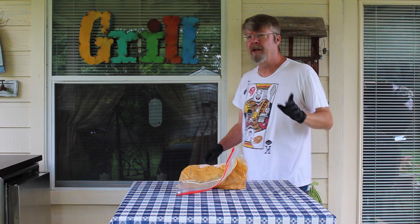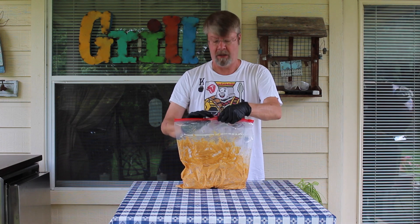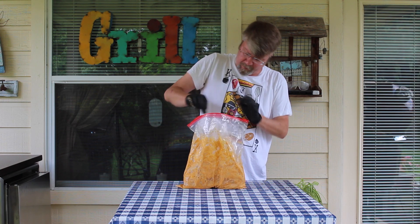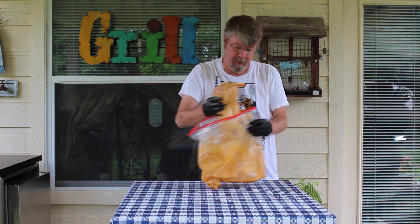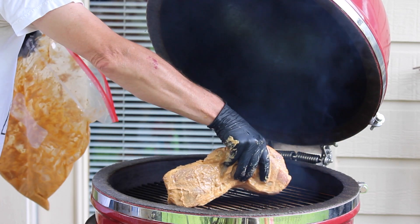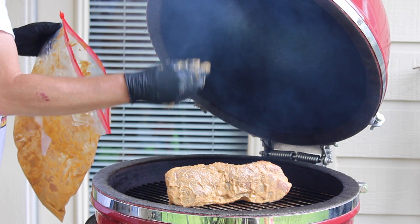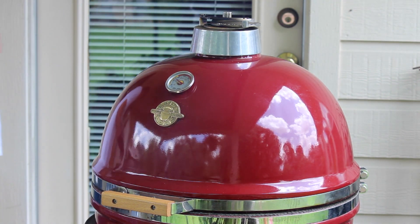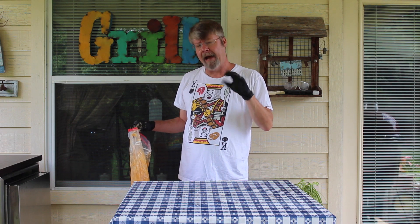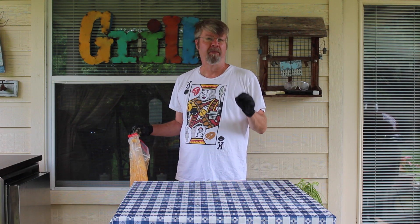It's running right at 300 degrees, which is fine, and this probably shouldn't take very long — I'm thinking about four hours. It smells incredible. I'm just going to let it go, and after about four hours I'm going to check it with a meat thermometer to see if it's ready to go, and then we'll pull it off and shred it up. Please stay tuned.